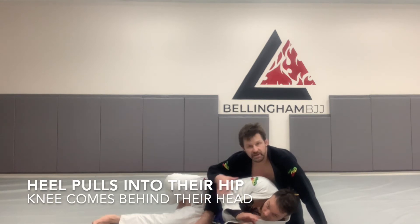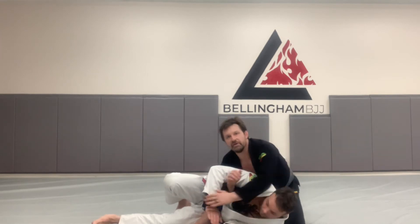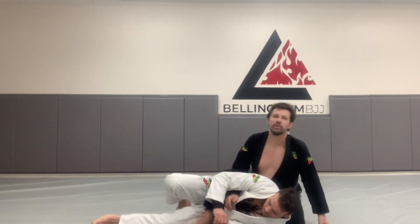This is one of my absolute favorite attacking positions, because from here we have his collar, we have his arm, we have back takes, all manner of stuff — even before we get to the Ezekiel.